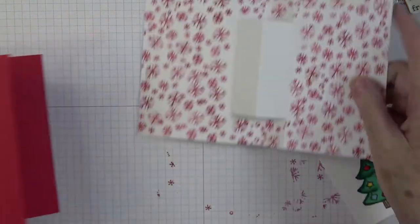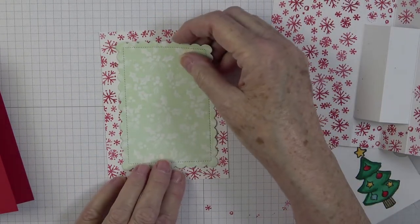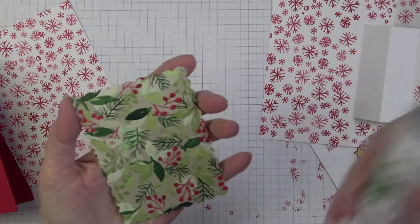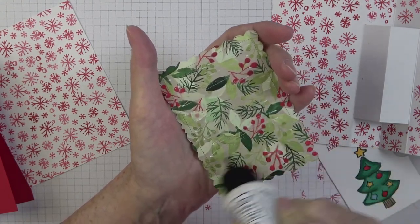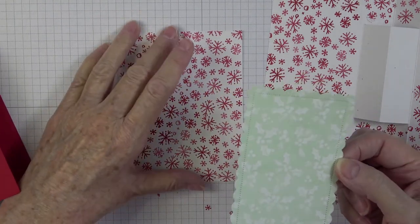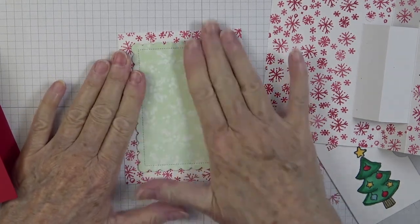I'm going to start with this piece and layer it right in the middle using glue. I want to eyeball-center it down on top, and give it a good press. Now I want to pop this up on dimensionals. For extra lift, I put double dimensionals: I go around the outer edges with dimensionals, then use my texture pick tool to lift all the backers off.